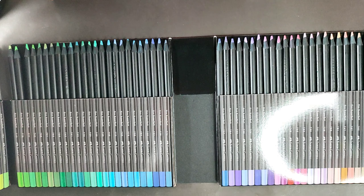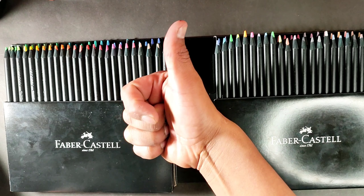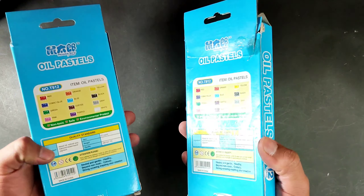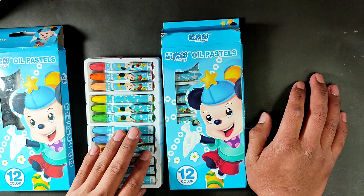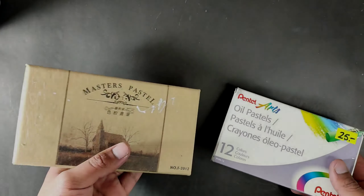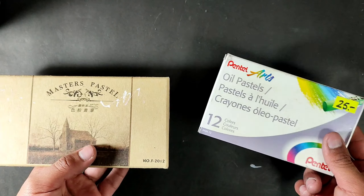I also have this set of 50 Super Soft colors that have accompanied me almost since the beginning — and not just one, but I actually have two boxes of these colored pencils! These colors have allowed me to get some great results.